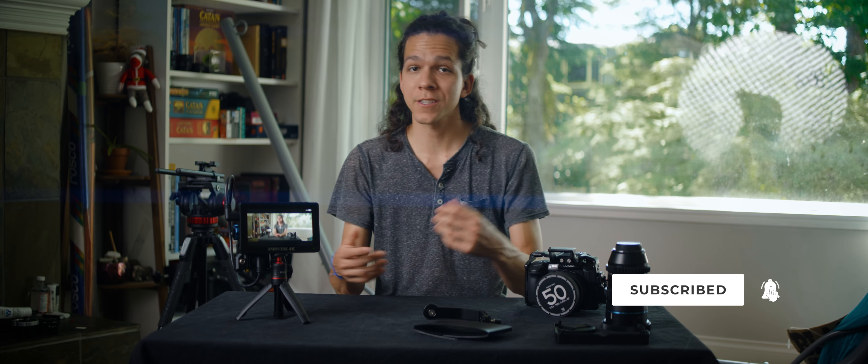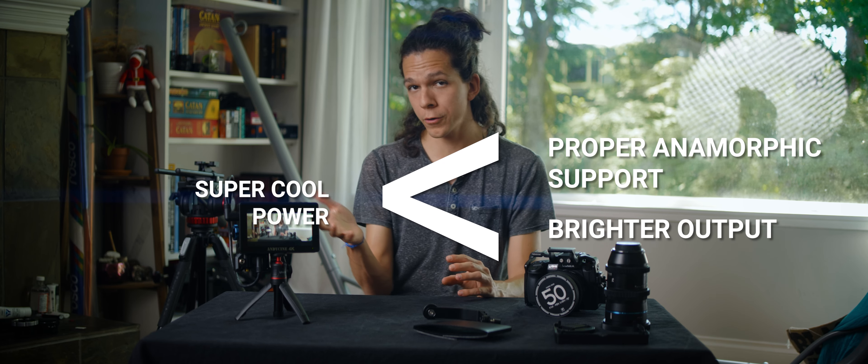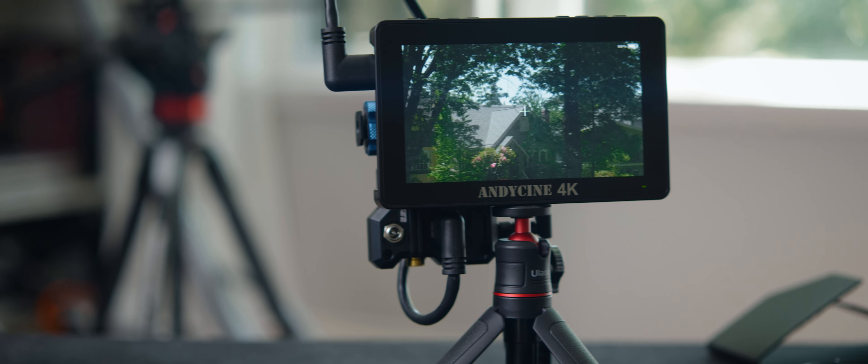I'll continue using this monitor for the time being as a secondary screen, as that's convenient, but I'm more interested in something with proper anamorphic support and a brighter output. Those factors trump the super cool power options, unfortunately. I hope this was useful — either to figure out if this is a cheap monitor that can get you out of a bind for cameras without anamorphic support, or as a secondary screen, or something to skip altogether. Let me know your thoughts in the comments below, and thank you so much for hanging out. I'll see you next week.